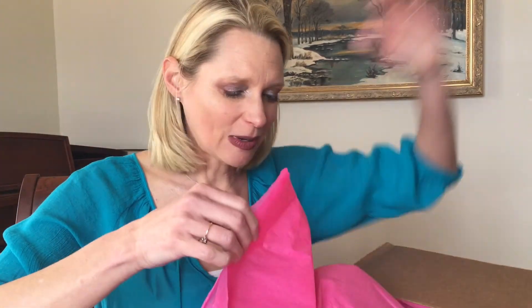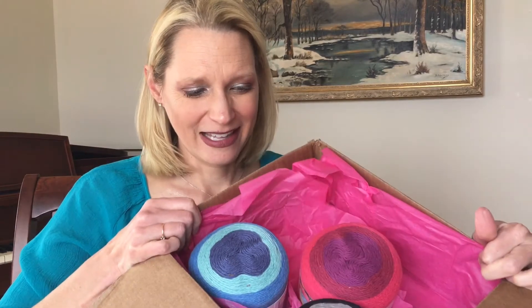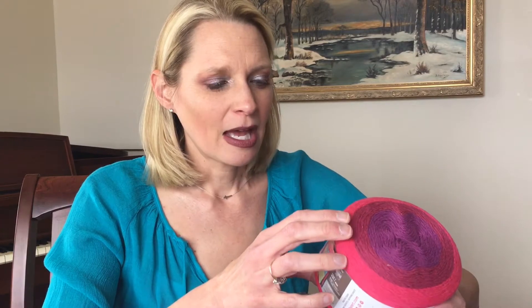They wrapped it in this pink tissue — oh goodness! So these are huge; they sent me three balls of It's a Wrap. I didn't know what I was getting when they said they would send me some yarn. This is so cool — they have jumped on the cake yarn bandwagon. This is called It's a Wrap.